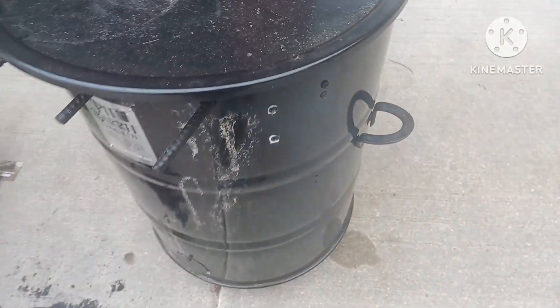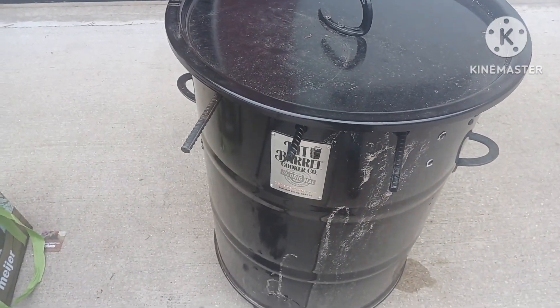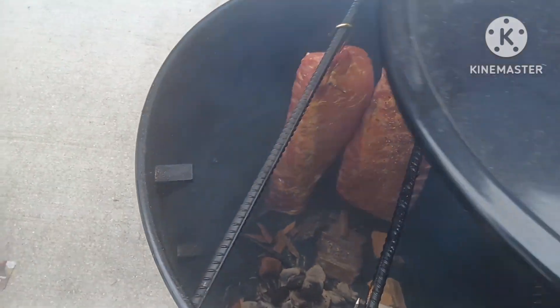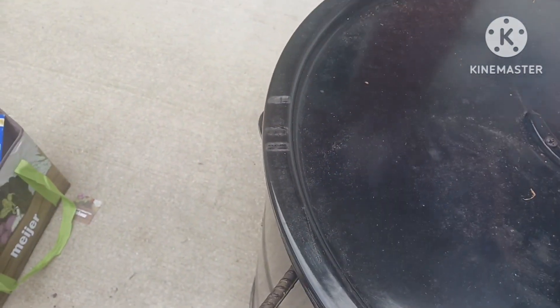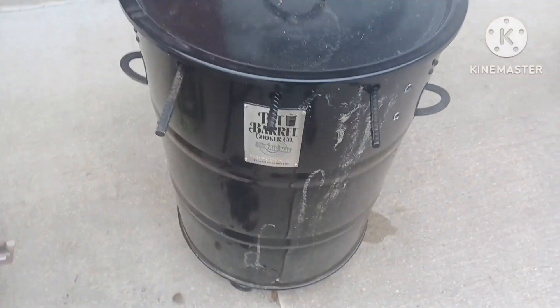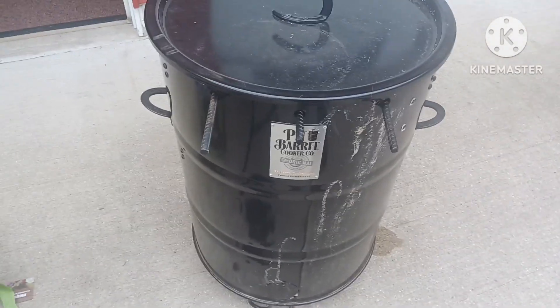Here's the thing — I had to come up with my own rub because the rub I made last night, my silly wife left it at home. And I'm not driving back a half hour to go get my seasoning, so I had to use some of my mother-in-law's spices to make up a rub.